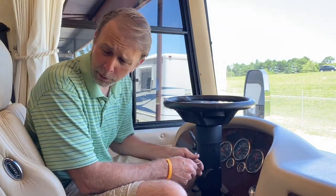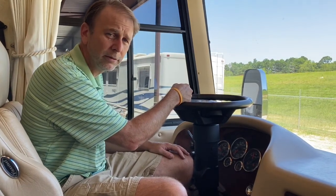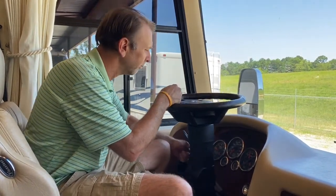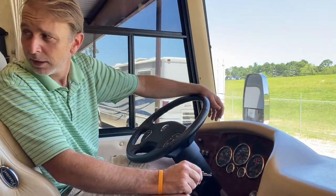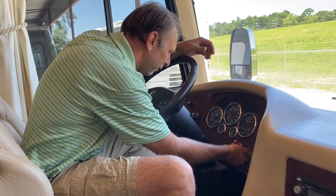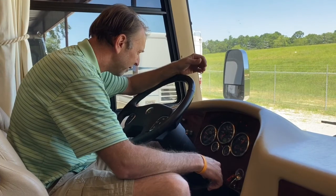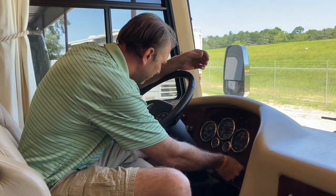So we're inside. This thing's been sitting for probably two weeks. I'm going to start it up for you — cold fire it — so y'all can see how well it starts. We'll pull it out, go set it up, pull all the slides out. This is a four-slide unit and it gets real nice and big. It's a 40-foot, I think it's called the PDQ — Holiday Rambler Endeavor PDQ. Let's see if it'll start up. Put the key in, wait for the glow plugs to finish, give it a turn.